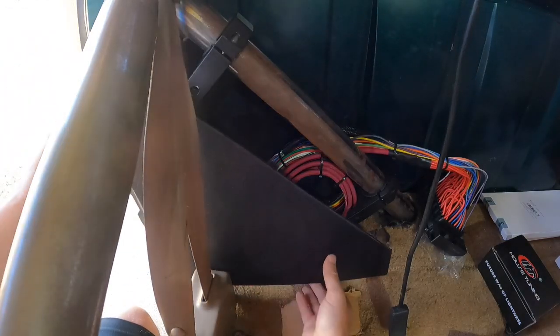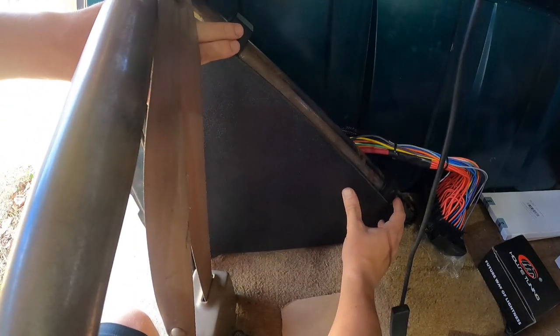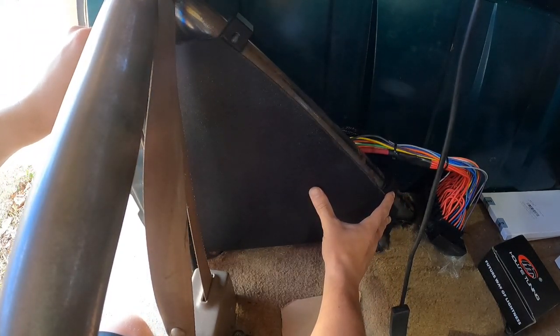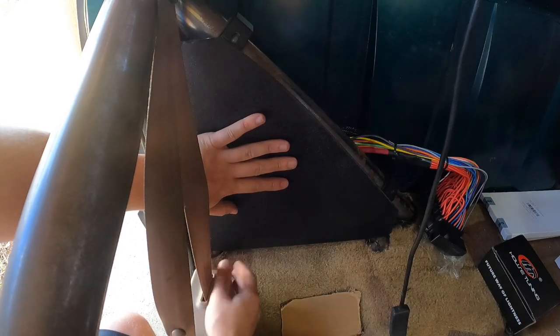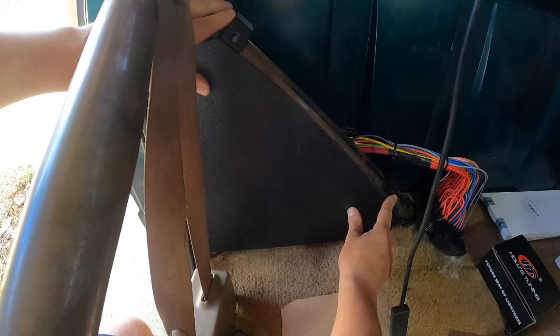Even beveled the edge. All right, let's try out this fitment and see what it looks like. Right along those edges there — nice and even down the door over here, straight across the bottom, both of these line up on the roll bar mounts. I think we're in business.